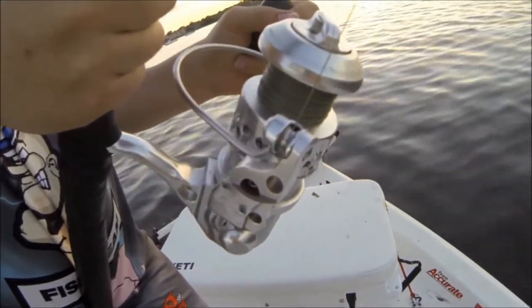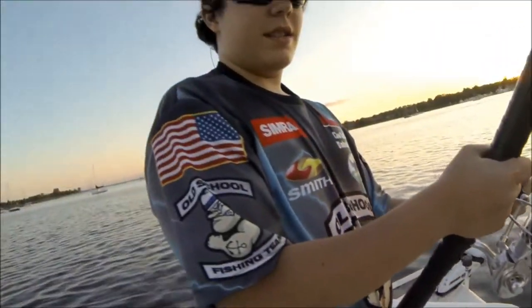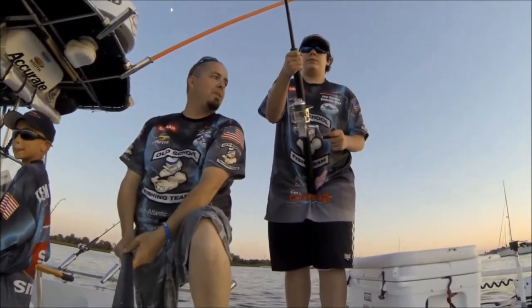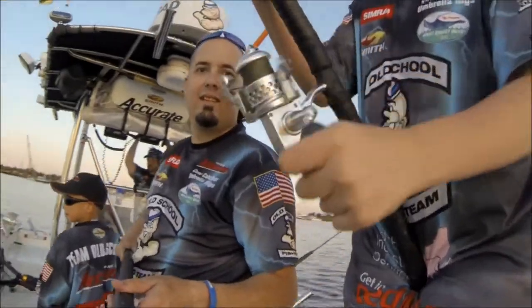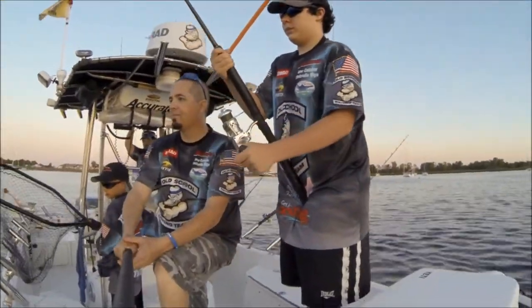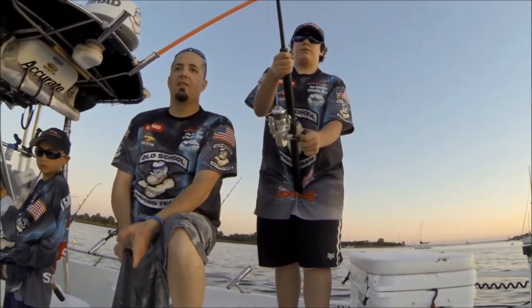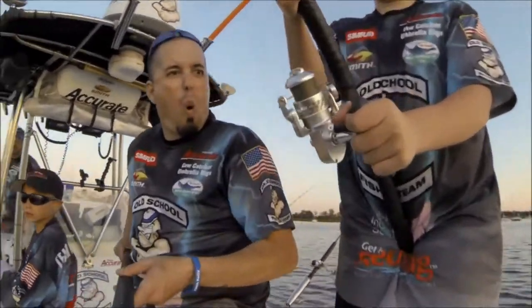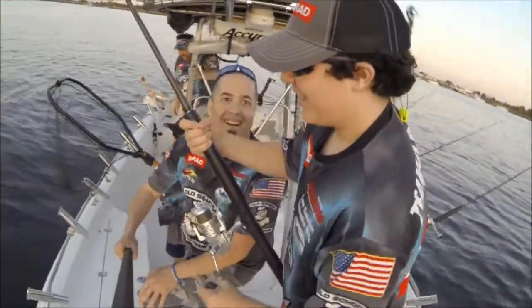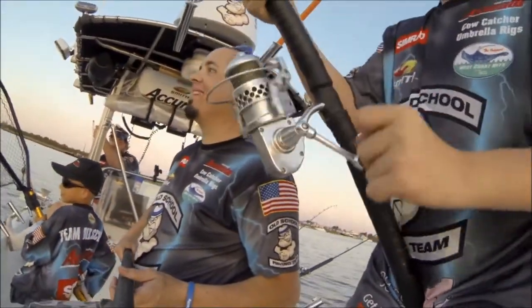Oh yeah, gotta love an accurate SR12 right? Oh, that's a big live bunker — the big live bunker! John was holding this thing all day working with it. Sun started to go down, what's sweeter than that?